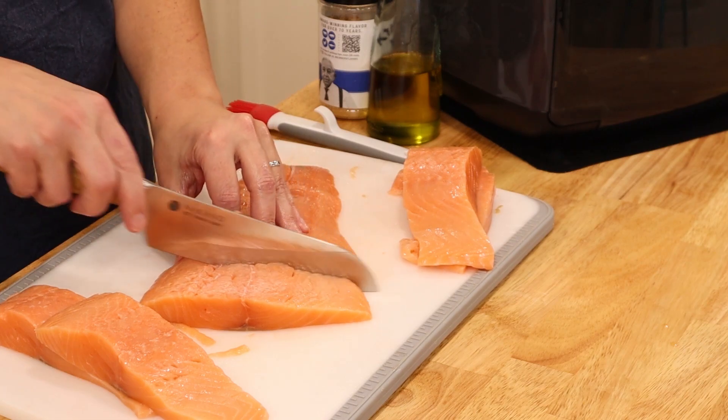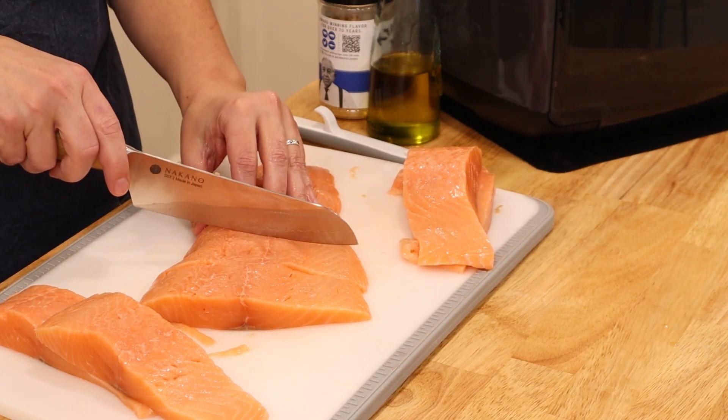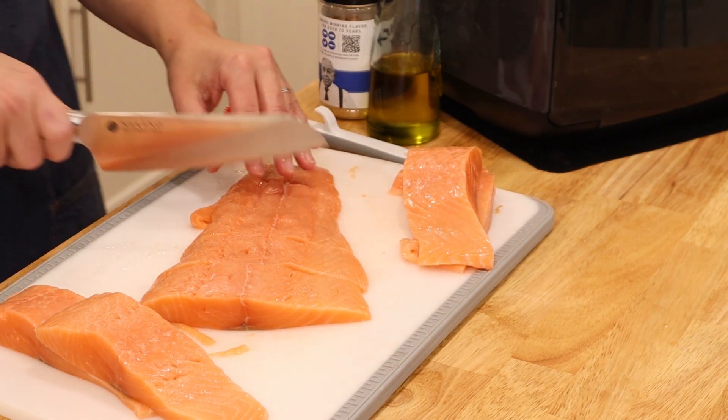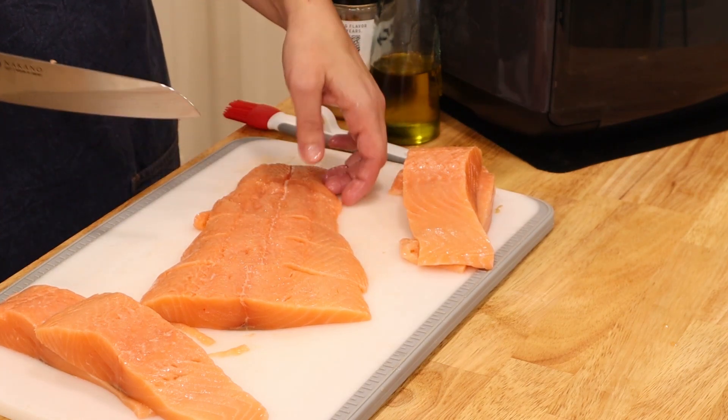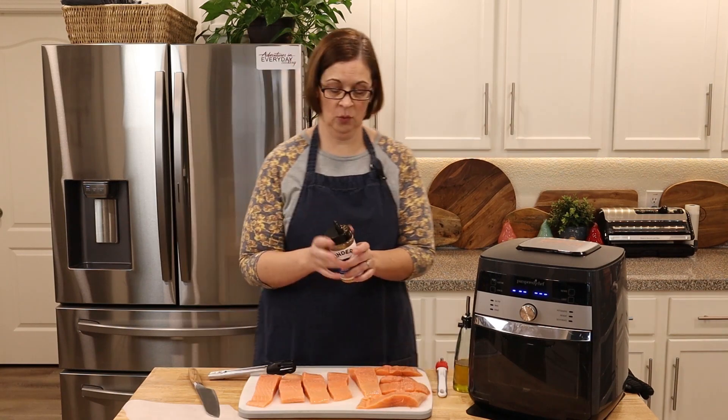Let's go ahead and finish cutting the rest of these steaks up. Oh yeah, it cuts very nicely.